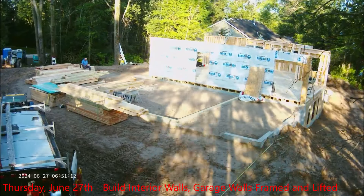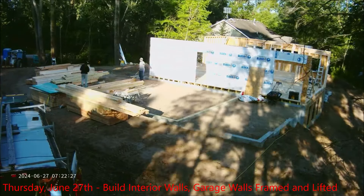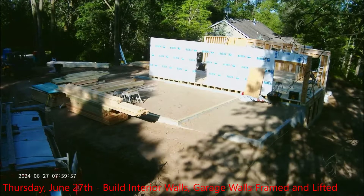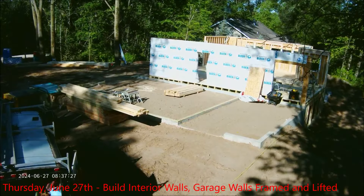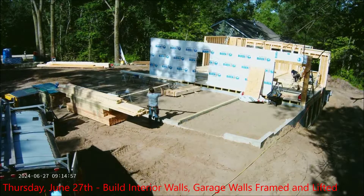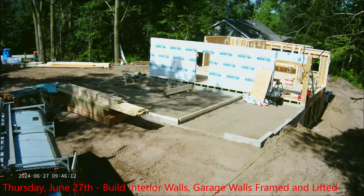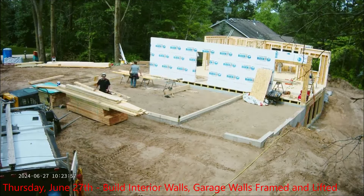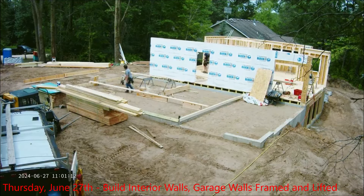Thursday — now they're going to finish up some things and start building the interior walls. They had laid out the interior walls, and Pam and I went out and looked at them and actually made a couple of small changes. Now they've built all the interior walls — full height. You can see the interior walls in there being built. It's a little hard to see; I'm already at the top of my ladder and can't go any higher.